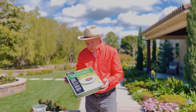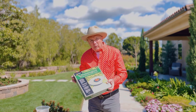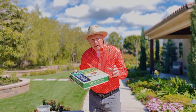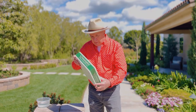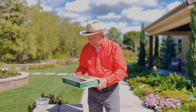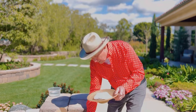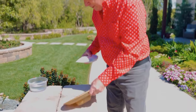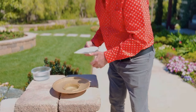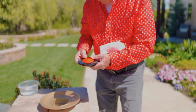I want to show you the hummingbird bubbler. The bubbler ripples the water and makes it attractive for hummingbirds, and this is the way it comes. There are instructions on the back, but you really don't need a lot of instructions — just open the box, and inside you'll find the bubbler bowl. It's made from very durable material; it won't break.